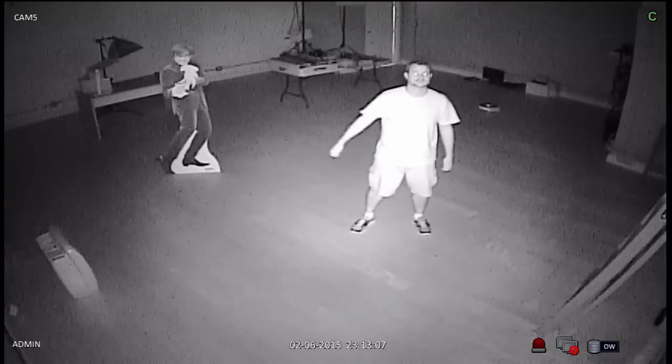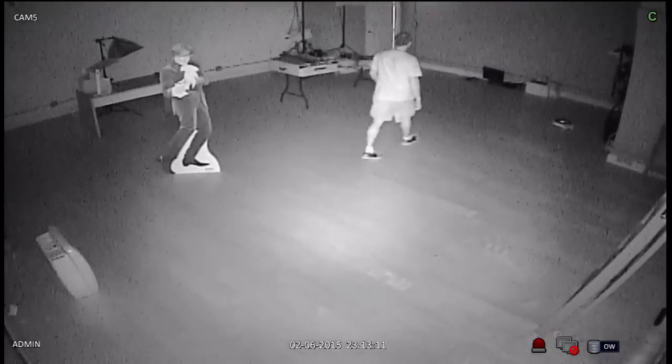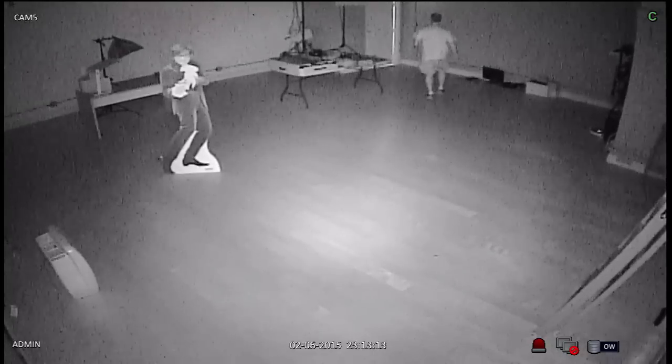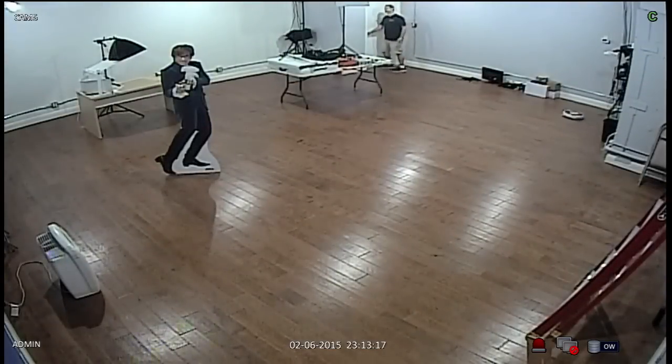These LEDs are rated at 100 feet, so this camera is actually a little bit too powerful for this room. I'll go ahead and turn the light back on, and the camera automatically switches back to day mode and goes back into color.